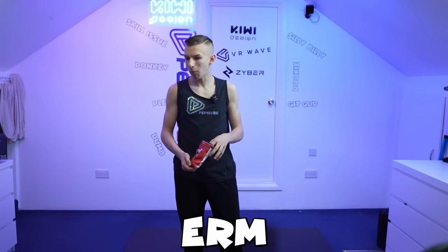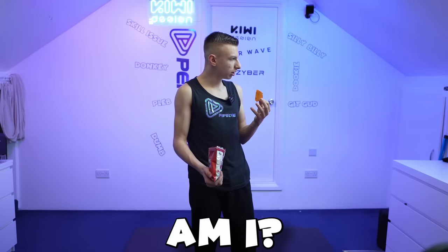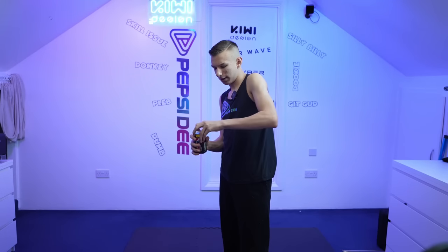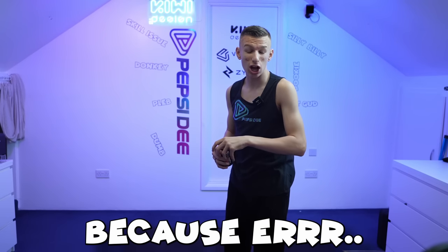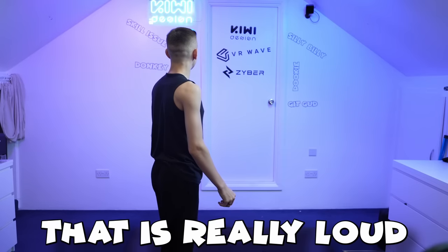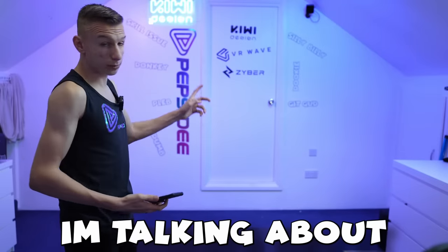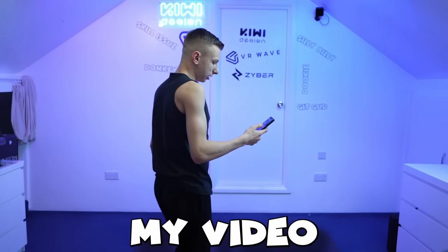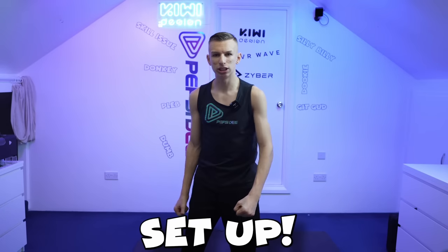Is that better? I think I'm set up. Get a Pepsi. Here we are, got a Pepsi. Got to open it with my teeth because I haven't got any nails. Oh my God, that is really loud. I'm going to turn it off — I'm talking about the aircon. I need to turn it off because I don't want it to interrupt my video. All right, I've got everything set up.